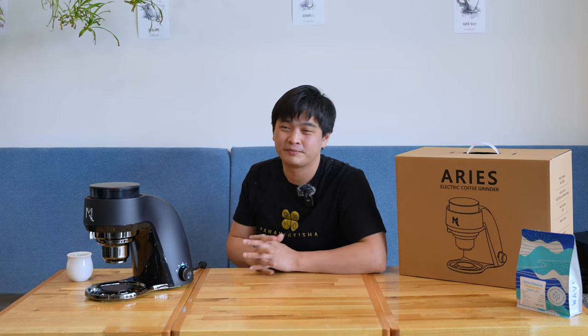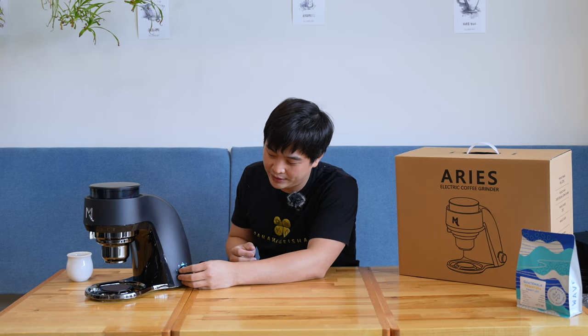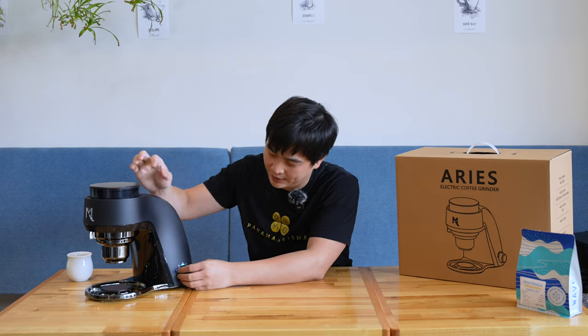So we'll press this. There you go — running at 120. You cannot change the speed while it's running. It auto-detects that there's no coffee so it just stops by itself. And when it's at a faster speed, the sound is going to be a little different.